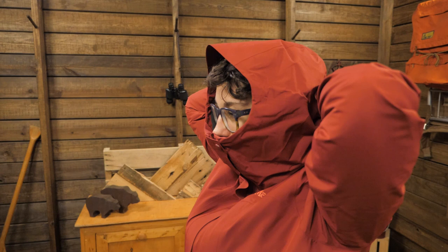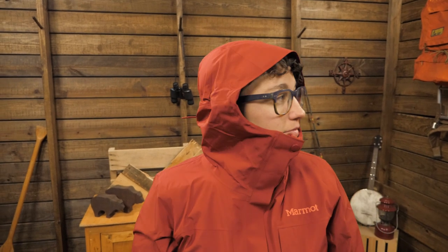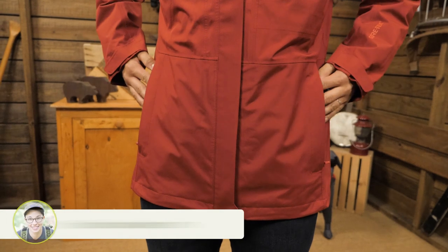The attached hood gives protection on stormy, windy days. It's adjustable to cinch around your head so you can look right and left and not be blinded. The hand pockets are hidden away for a sleek look along with the matte finish of the material.